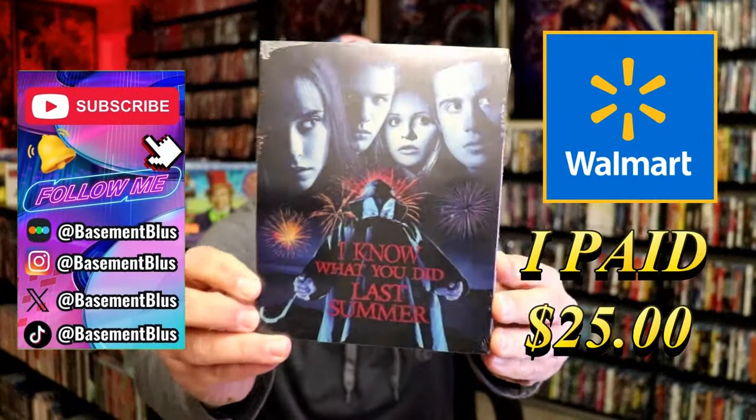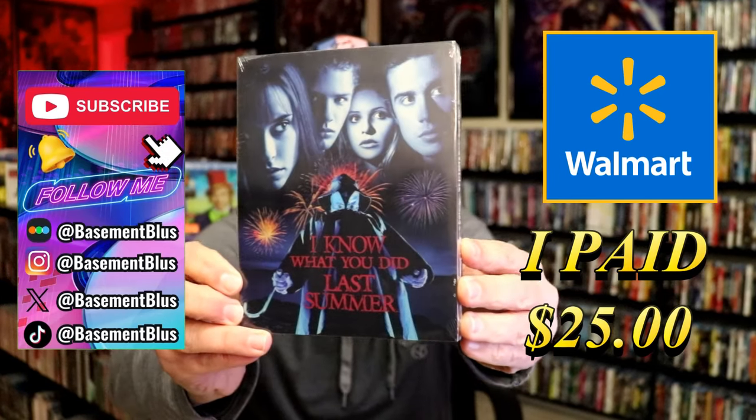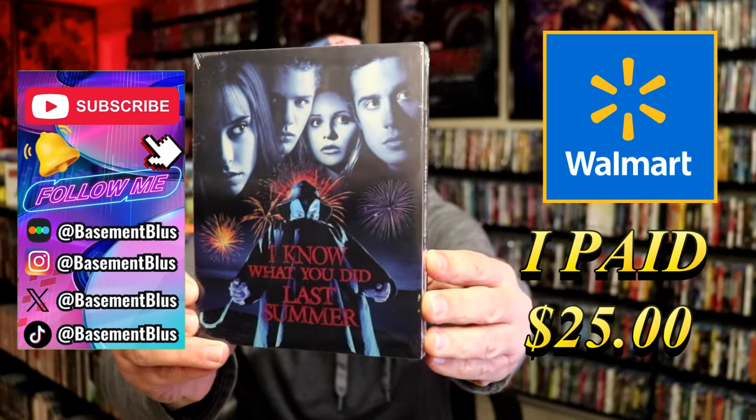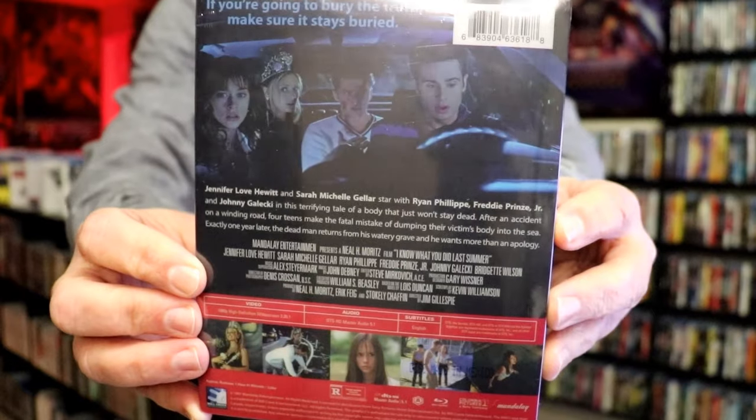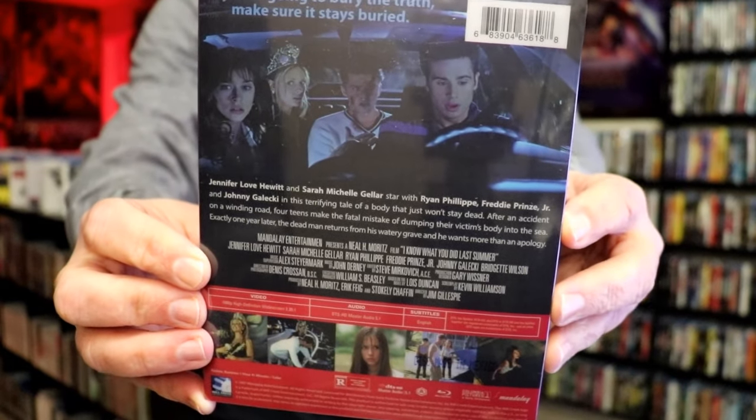So today I wanted to do an unwrapping of the I Know What You Did Last Summer Blu-ray Steelbook. This is from Walmart and Mill Creek. Here's the front, and here's the back. If you'd like to read up on it, go ahead and pause and do so.